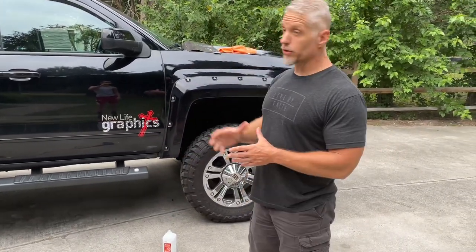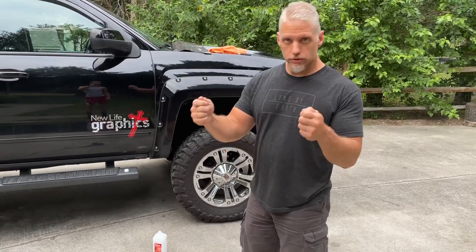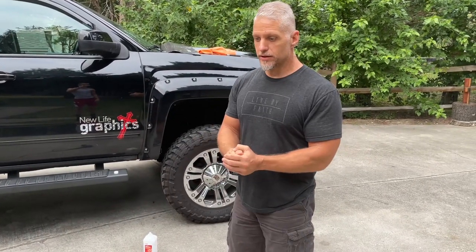Hey, thanks for tuning in to us. I just want to show you guys how to wrap a mirror on a truck or a car. I know a lot of you DIYers are not certain exactly how to do it, and you see the professionals — they have professional tools, magnets, different types of squeegees, things that you don't have. I just want to show you how to do it.